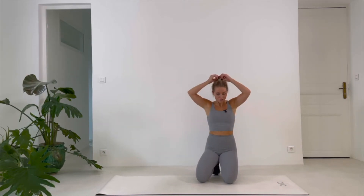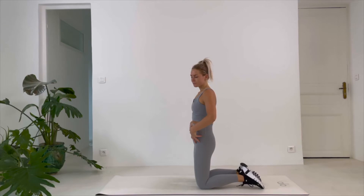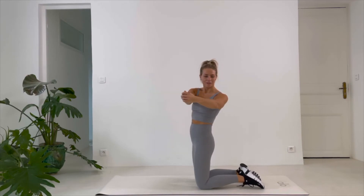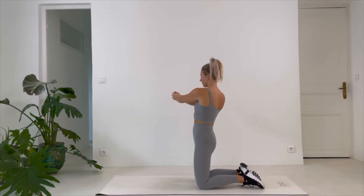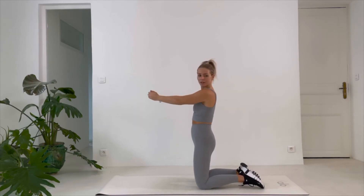Shake it out, relax your shoulders and arms. Back to Pallof press — this part is tucked, arms in front, twist and twist. Some to each side. After this, your body gets to relax, then we're gonna work the legs and glutes. 3, 2, 1.